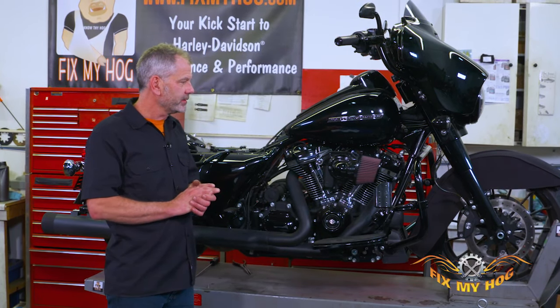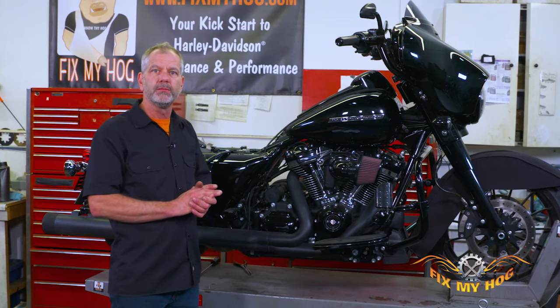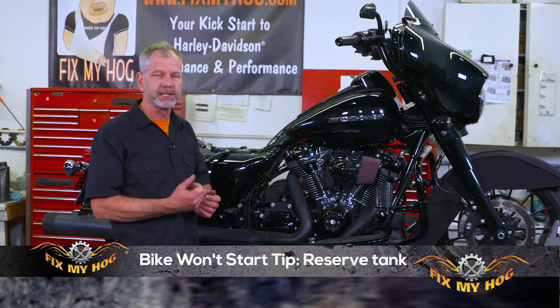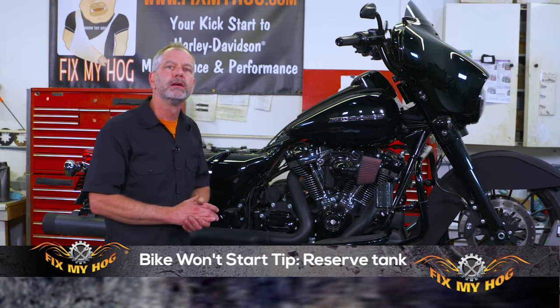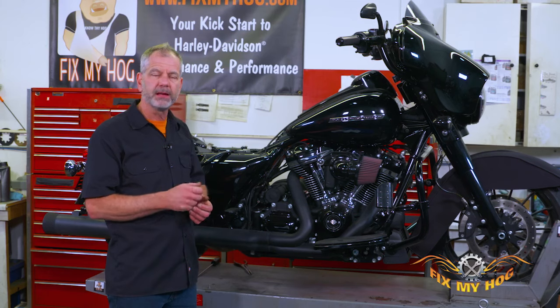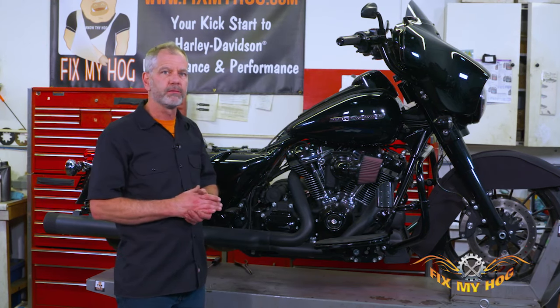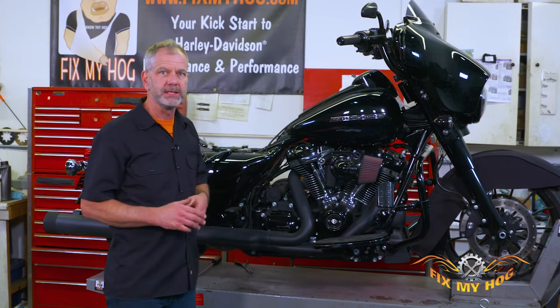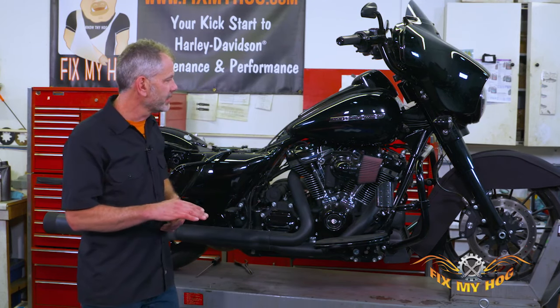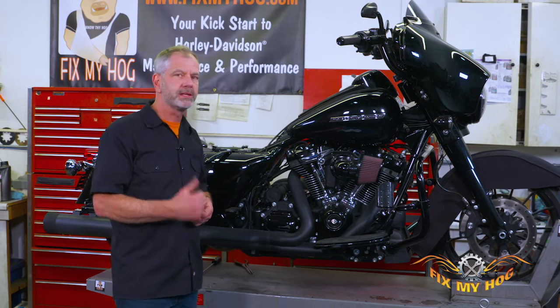Another thing — I've towed a lot of bikes back to the shop because they didn't switch to reserve. That goes back to the carburetor days. Somebody will fill the tank, then put a hundred miles on it Friday night ripping around, get down to that reserve mark, run out of gas, and they're not even thinking they need to go to reserve because they just filled up.